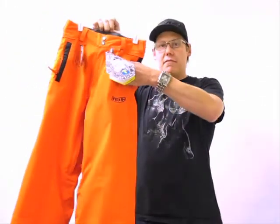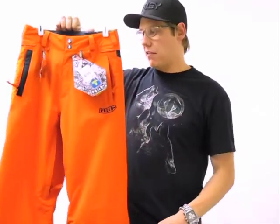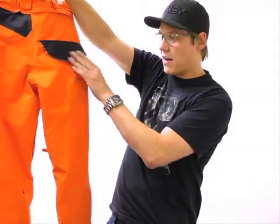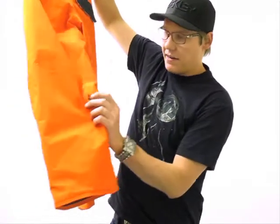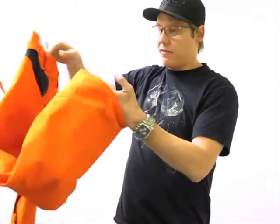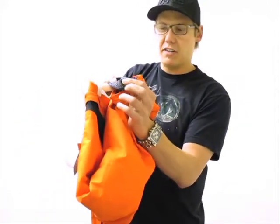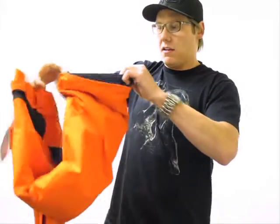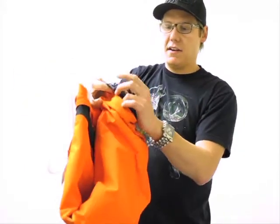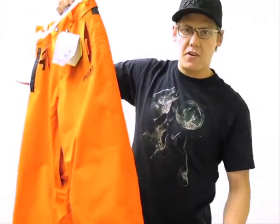Other cool features: the fleece insulated hand warming pockets keep their hands warm out on those cold days. Nice back pocket feature there. As always, you get your Volcom branding on the lower leg. This is a fully capable, fully built-out snow pant. You can see the nice elastic friction tape on the lower gaiter, and also the nice little hook to hook it to the snowboard laces so the pant doesn't ride up on you.